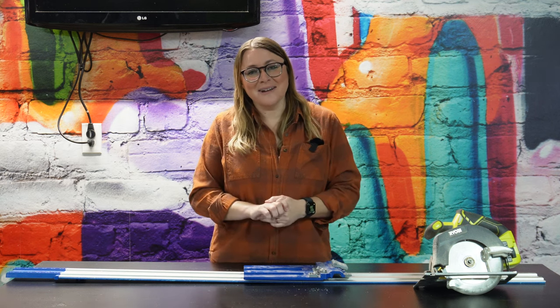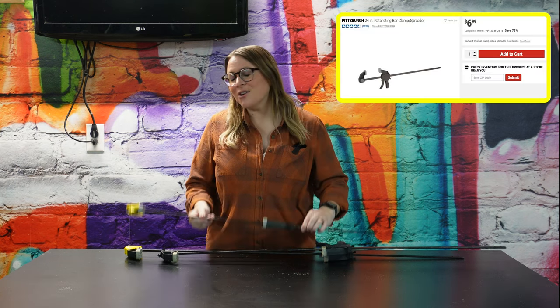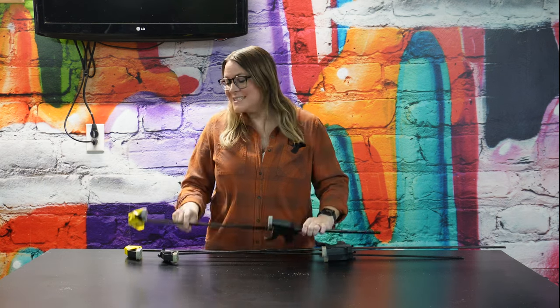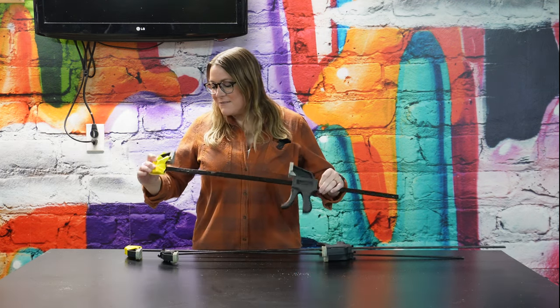The second tool that I regret buying for my workshop are these Harbor Freight ratcheting bar clamps. I really don't love these things. When you're getting started and you don't have a lot of tools, it's hard to justify spending a ton of money on a hobby you don't know you'll stick with. Clamps are one of those things where it seems like you can never have enough. When I was getting started I bought a lot of these because it allowed me to get the most clamps for the least money. But as you can see by all the tape on pretty much every single one of them, they haven't held up well — parts are always falling off, they want to bend, and they're just not a quality clamp.